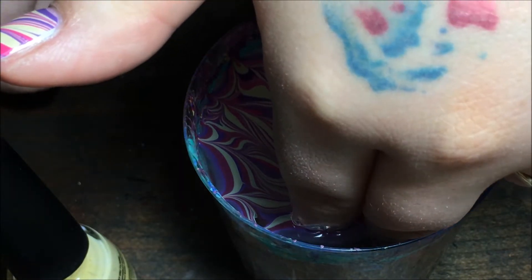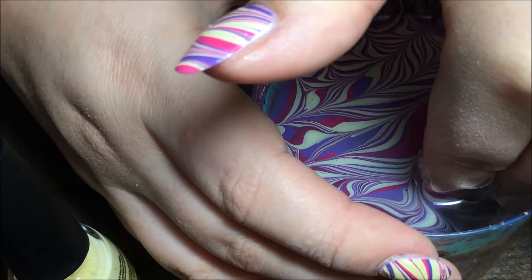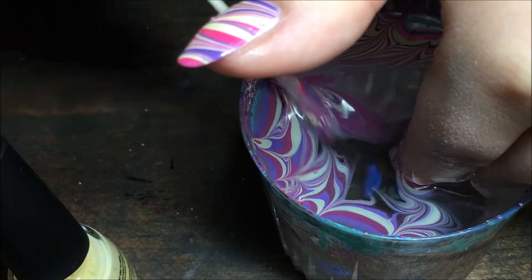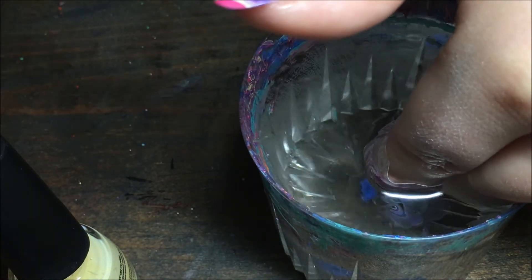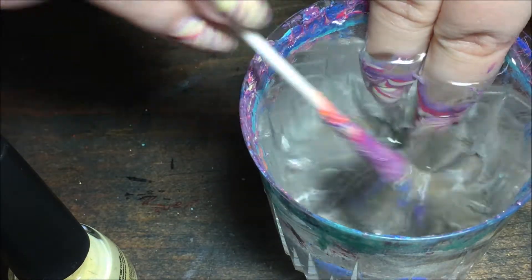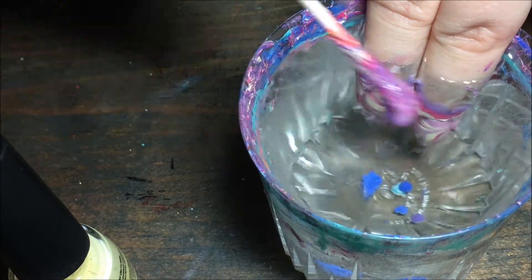Then start cleaning up — I know this is a little hard to see, I tried to turn the cup so y'all could see a little better. Just start cleaning it up with a q-tip; the q-tip picks up a whole lot better. You can blow on the water a little bit to dry up the polish so it comes out better. Just make sure you clean up that whole surface of the water before you pull your nails out.